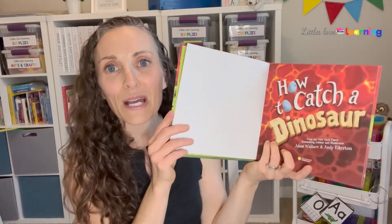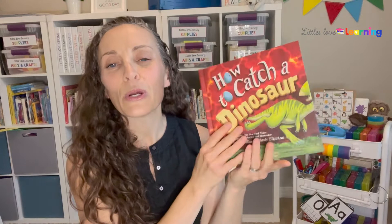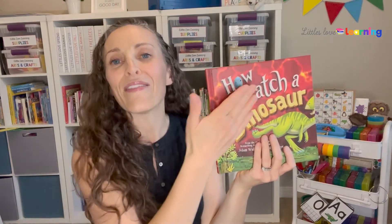When you sing this song before you read, you're just putting it to a catchy tune, and then they're going to be able to point out all of those parts of a book, especially when they go to kindergarten — and that's one of the standards they need to master.